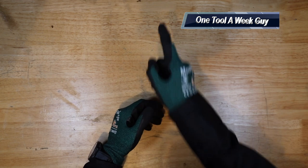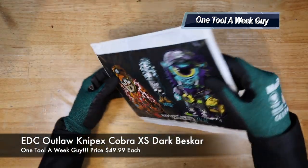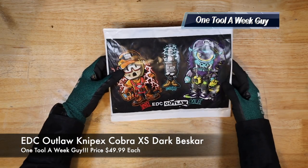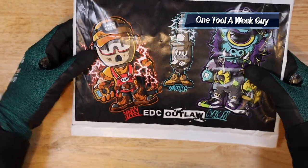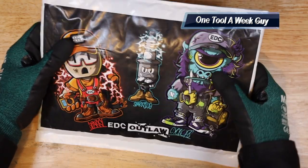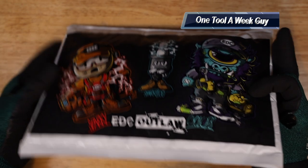Stay tuned towards the end of the video for a giveaway. This week we're going to be taking a look at some new tools that I went ahead and purchased — these are going to be the Nipix Cobra Extra Small, customized by EDC Outlaw. The package includes the Sparky, which is Edison Sparky, and Ed the Cyclops, which is a handyman character he created. Very neat and nice little touch.